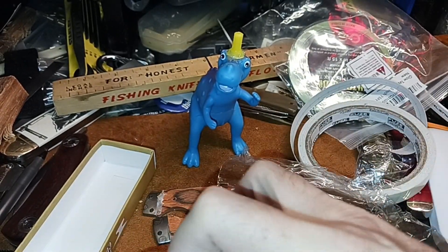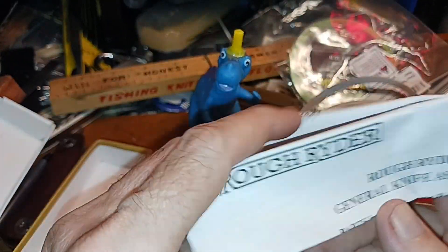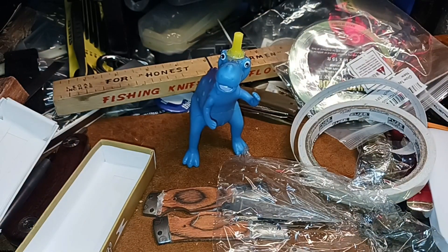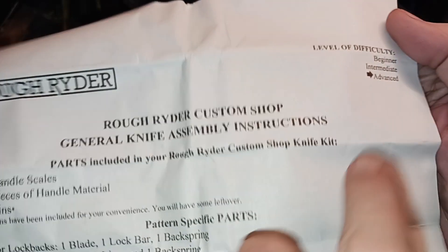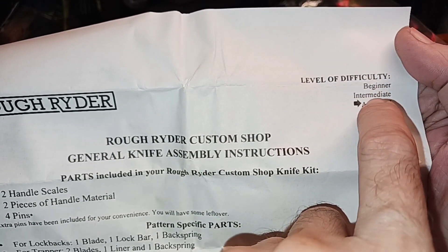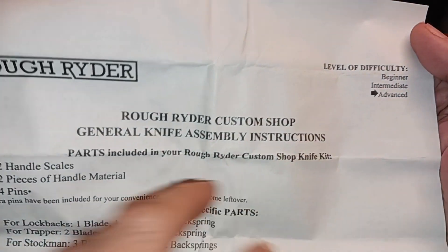So this comes with pretty generous instructions here. Let me get them all out, unfolded so we can see it. General assembly instructions. Look at this — level of difficulty. Beginner? No, don't even try this. Intermediate? Nah, you should keep working. Advanced — you're ready for it.